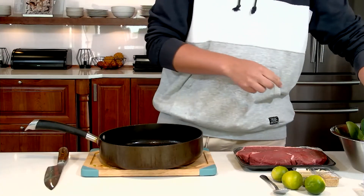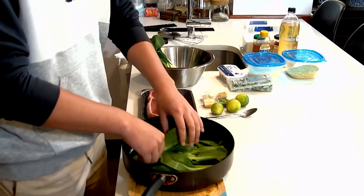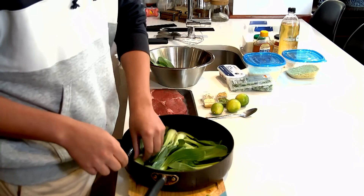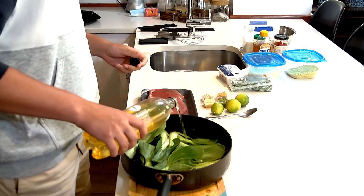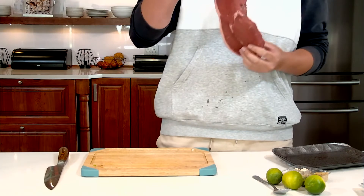We're gonna braise it — braising is when we cook it in a liquid to get it nice and soft and at the same time get a nice crispy bottom. Now that all our bok choy is in, the pan is nice and hot, so I'm gonna add in the kombucha.